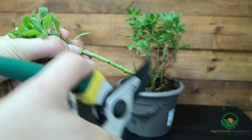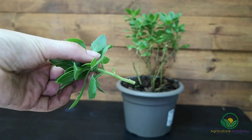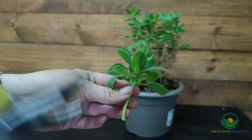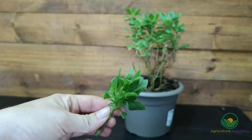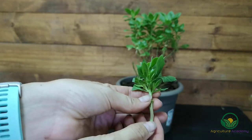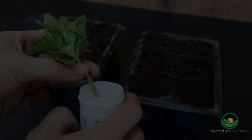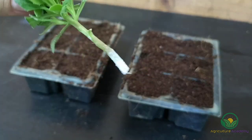You can score the bottoms of the cuttings to enhance water uptake. Dip the bottoms of the cuttings in rooting hormone. These powders contain plant growth regulators called auxins, which encourages rapid and reliable root development.